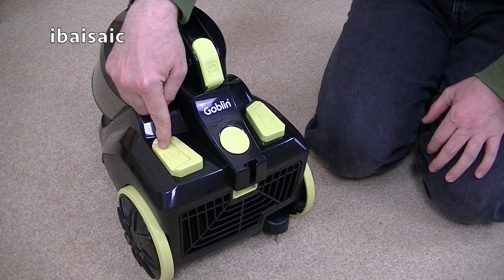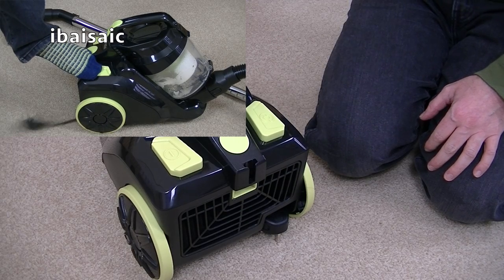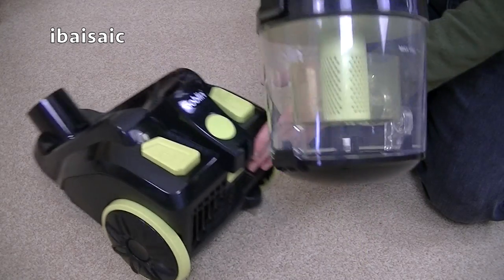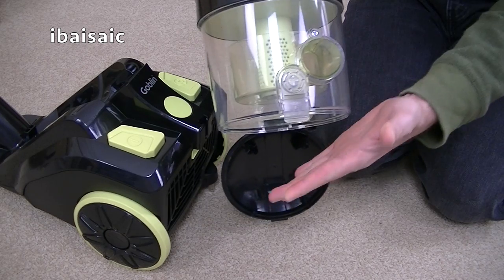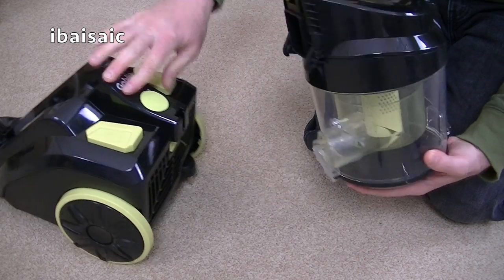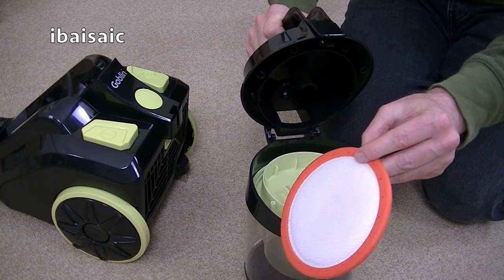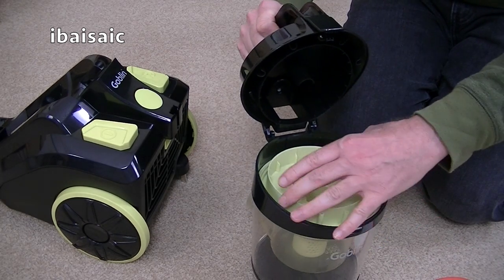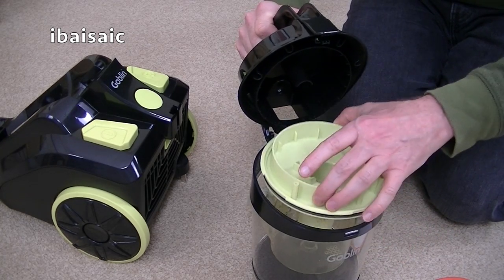At the back of the cleaner you've got a foot operated on/off switch and an automatic flex rewind. To remove the bin you've got a switch here, and then to empty the debris you press this little button, the flap opens and you can empty into the bin. There's a washable filter located at the top that needs washing from time to time. Make sure it's thoroughly dry before putting it back in the machine. The shroud unit here can also be taken out and you can rinse that under water.